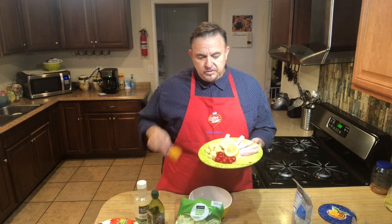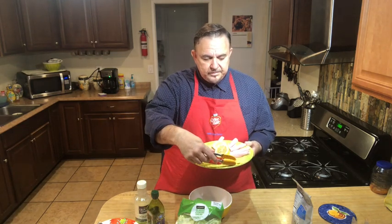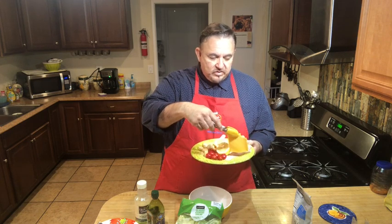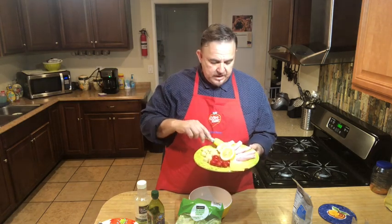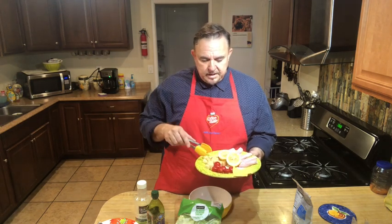We also have some other ingredients we're going to use: we have cherry tomatoes, some Kraft cheese, string cheese, and croutons - these are my favorite. You don't want to put a lot of croutons in; you don't want a whole bag with your salad, that would defeat the purpose of it being very healthy, but you can put some in.